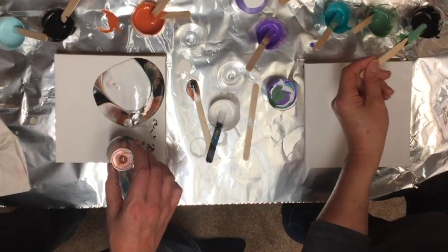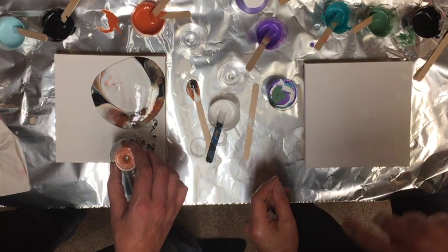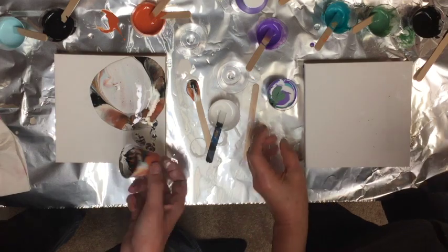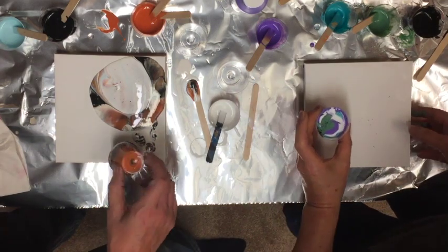Look at all that white! That is interesting because I actually started with orange — I put orange in the bottom of my cup, so I thought that would be what came out first.